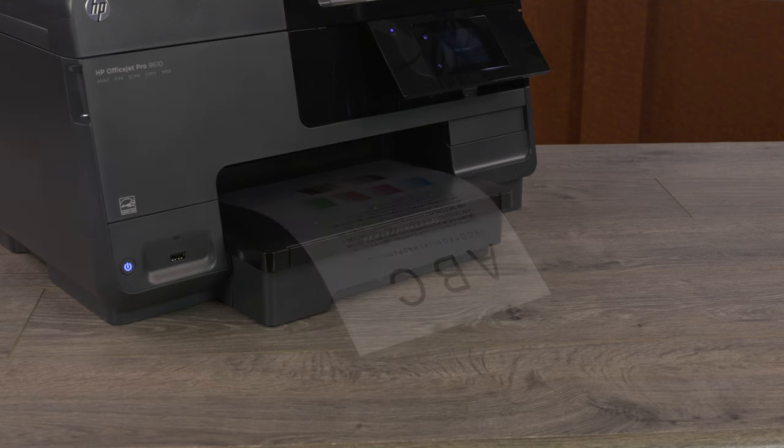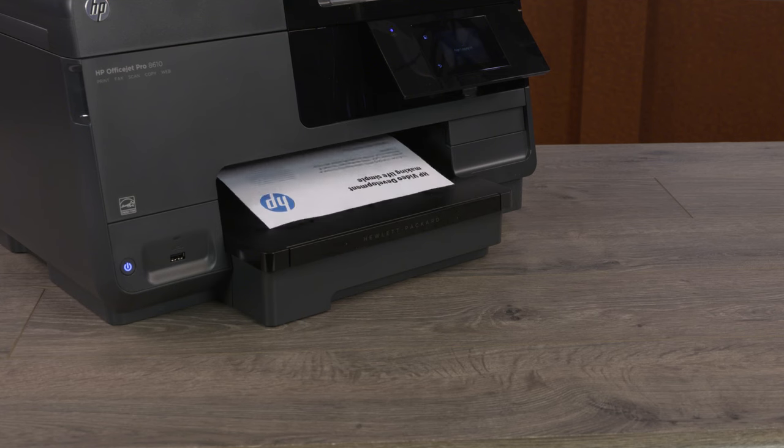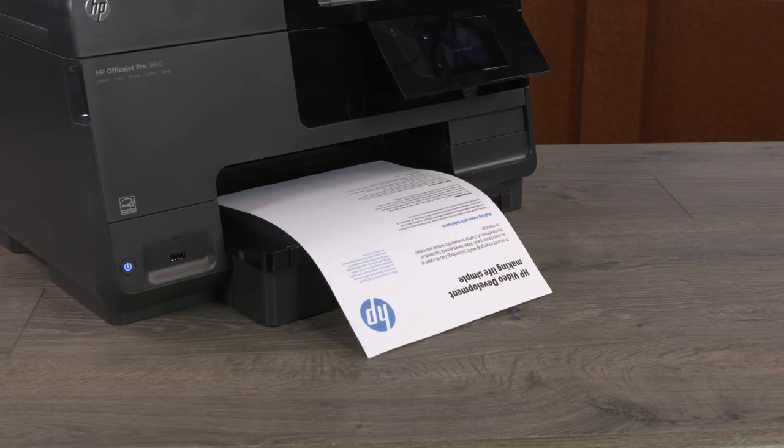Recycle the cleaning printout. On your computer or mobile device, print a document. If the error persists, clean the print head again from the printer control panel, and then resume normal printing.